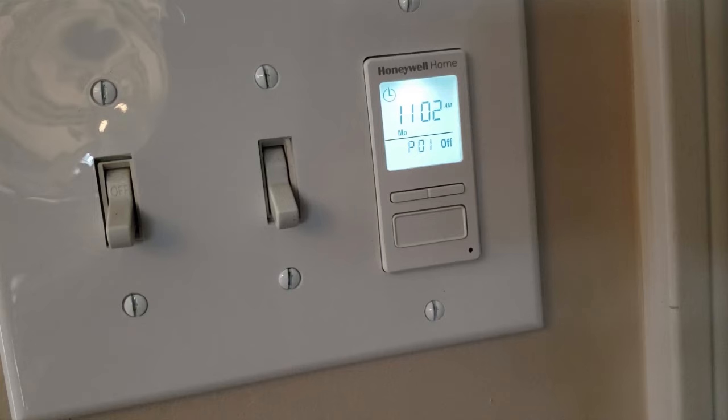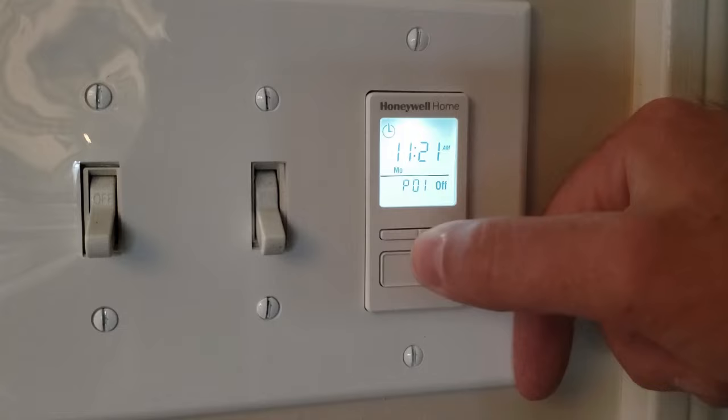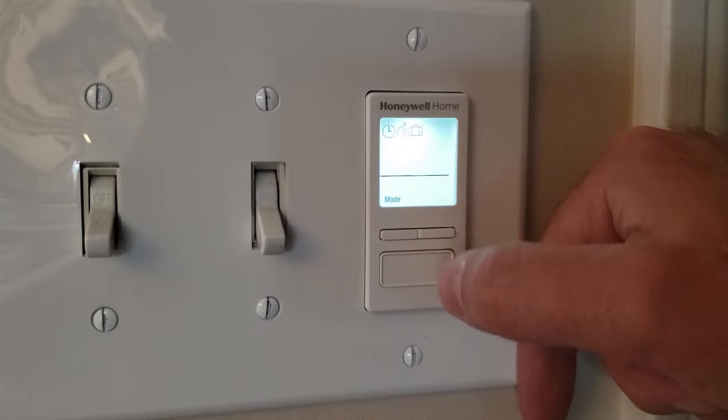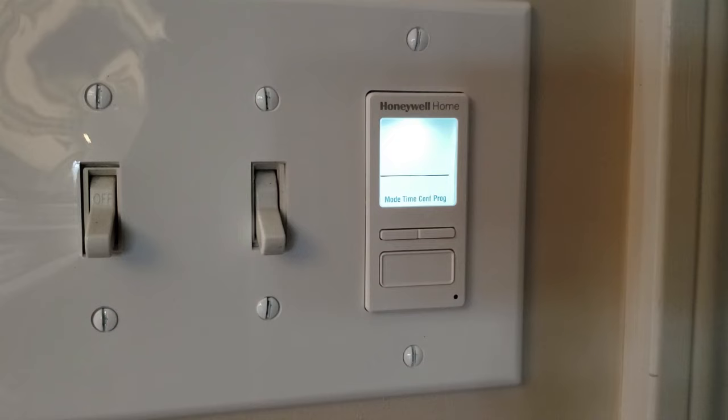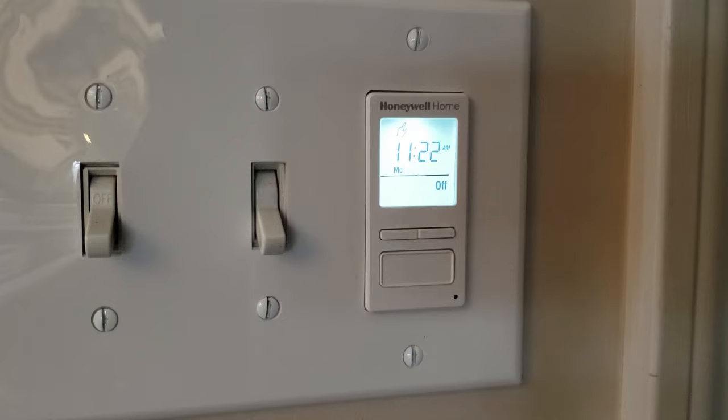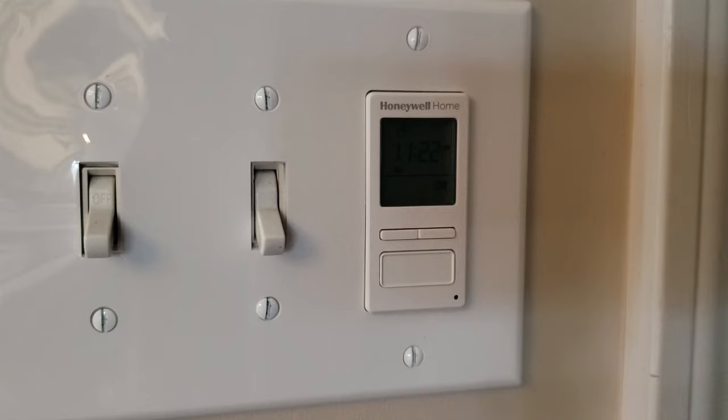Time is set. We can talk about the different modes. Right now you see the clock — it's in automatic mode. Push the bottom button and hold it until you can choose mode. We'll switch over to manual mode, select it, and hold the bottom button to get back to the main screen. Now the switch will work as a normal light switch — to turn it on and off, just push the bottom button. There's a little black dot in the corner that'll light up blue when the light outside is on.